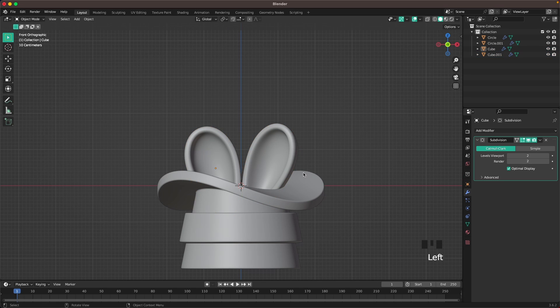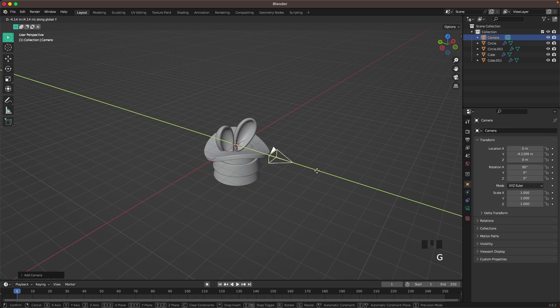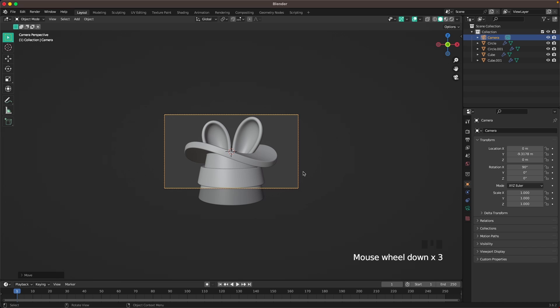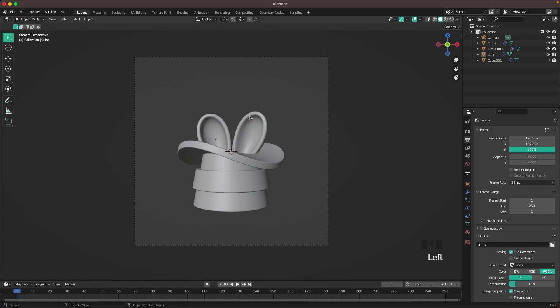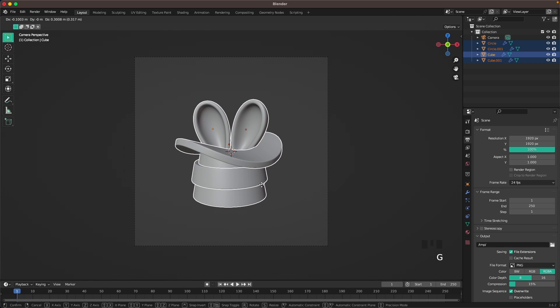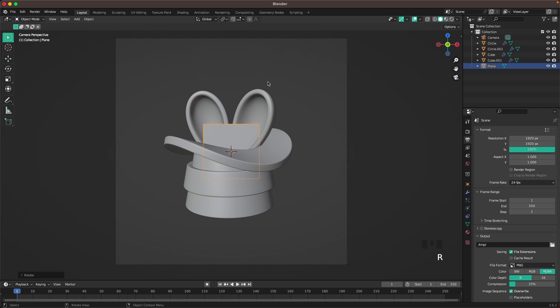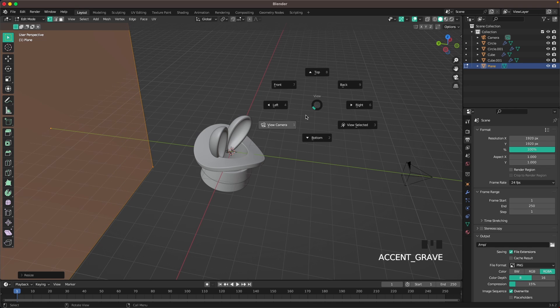Press Shift+A and add a Camera. With G and Y move it back, press 0 on your numpad to go into Camera View. Press G set twice and move it back a bit. Go to Output Settings and change the resolution to 1920 by 1920. Select the whole object, press R twice and rotate it, then move it to the center. Press Shift+A, Mesh and add a Plane, RX 90 to rotate, then G and Y to move it back. Go into Edit Mode and scale it up to cover the camera view.